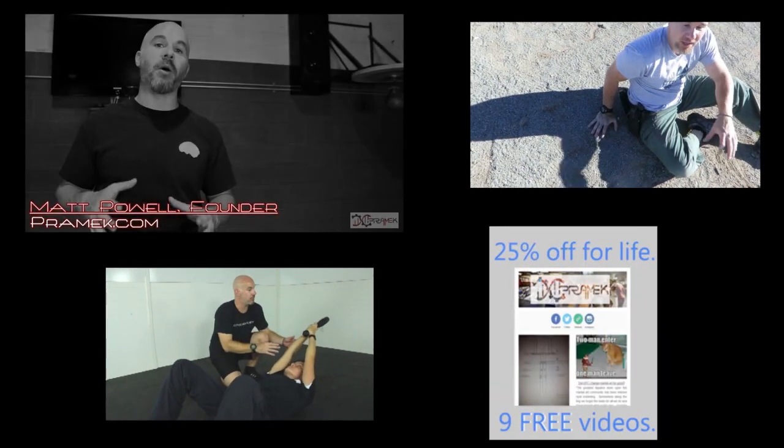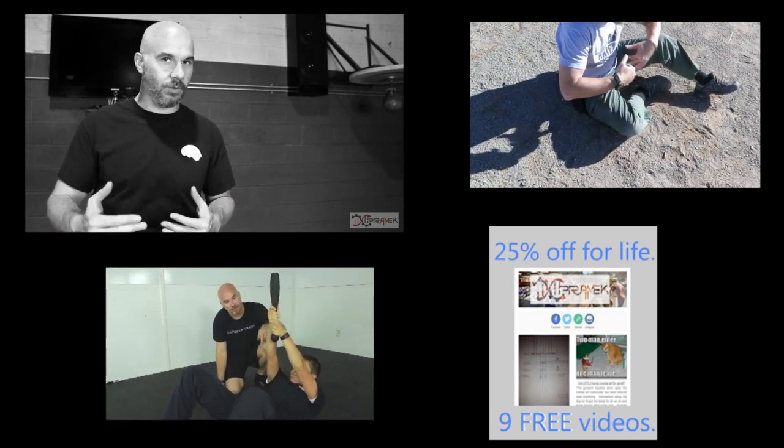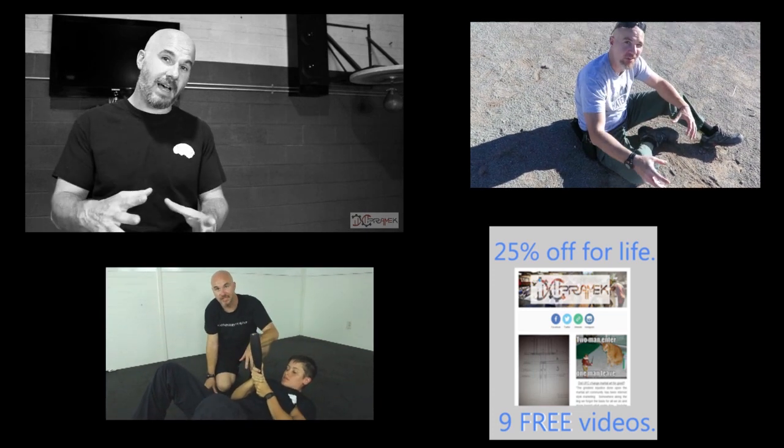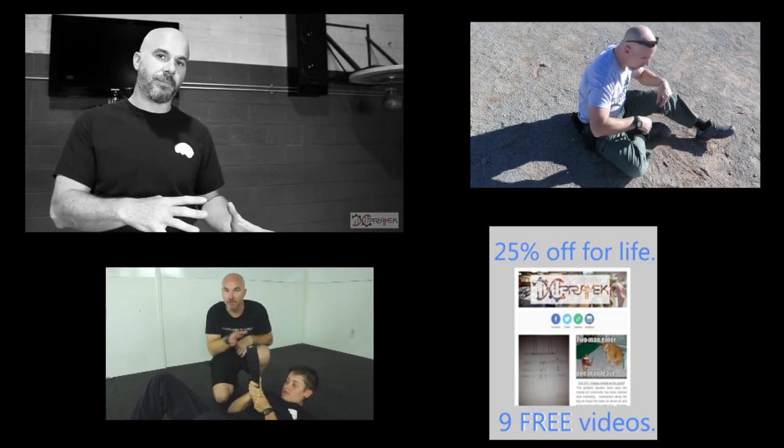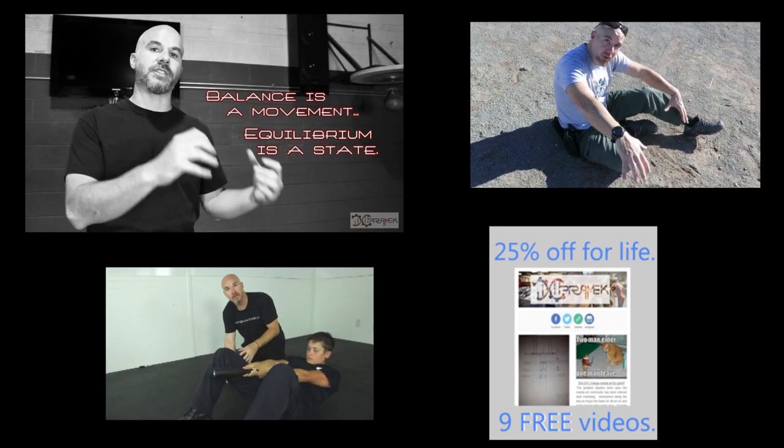Everything you know about balance is a lie — not that you don't know what you're doing, but with physics, we're not talking about balance in the traditional sense. Balance is a movement; equilibrium is a state.